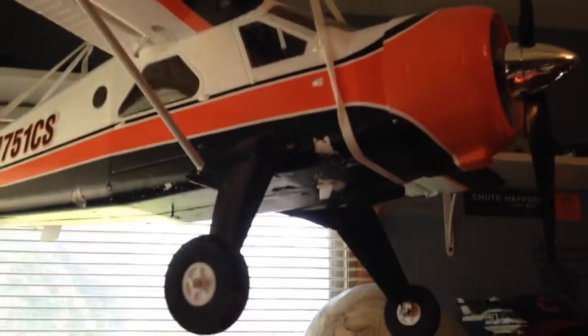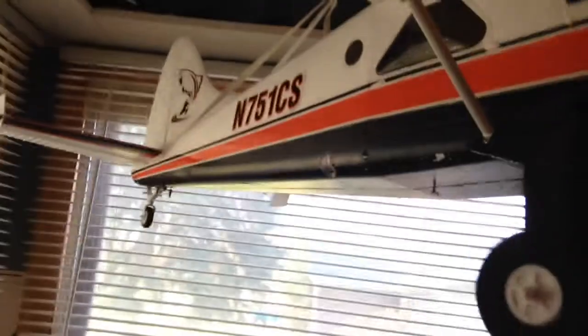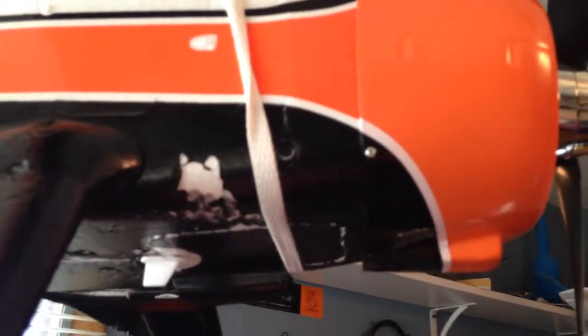So you can see it's a really nice looking airplane. I'll give you a little look inside there. The only complaint I have about this aircraft is its paint — you can see here it's chipping off just from touching it. So that's not great.